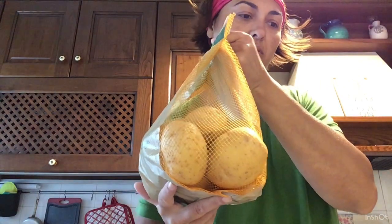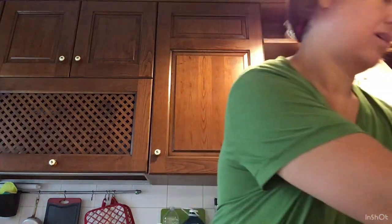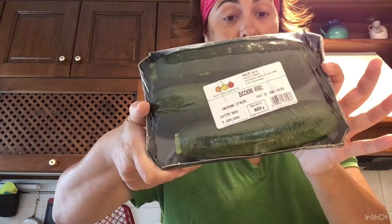Ho preso una confezione di patate — le avevo tolte via prima di andare in vacanza. Una confezione di farina 00. Le carote, una confezione. Una confezione di sedano. Le zucchine — questa volta ho preso queste perché erano bruttarelle quelle. Ho preso una confezione di pancetta arrotolata e una di cotto.